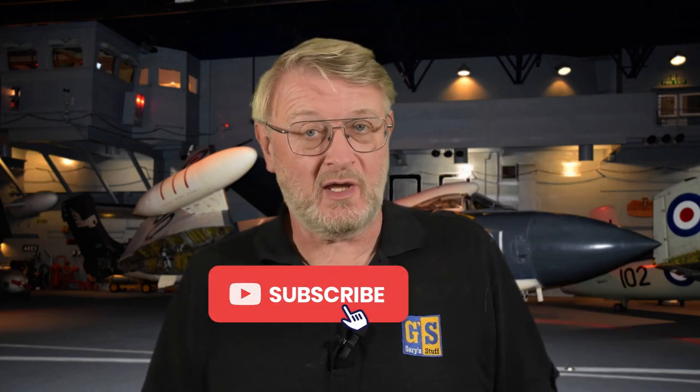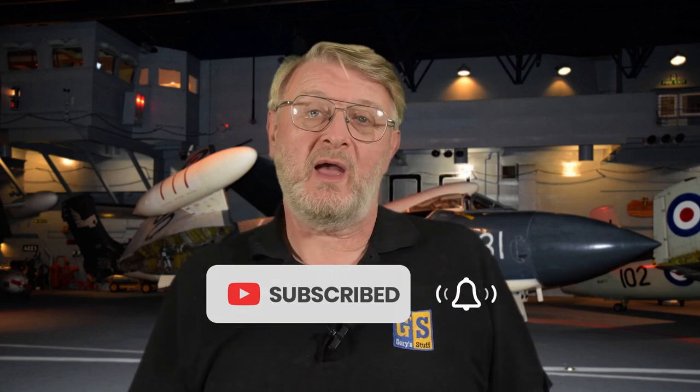Hi there, I'm Gary, welcome to my channel - welcome back if you've been here before. Today I am looking inside the box of the SRN1 hovercraft in 1/72nd scale from Airfix, a vintage classics release first made in 1959. If you enjoy the show, please give it the imperial thumbs up on the like button below, and if you haven't subscribed yet, please do - hit that bell and you'll be notified of all my future videos, including the build video of this kit.